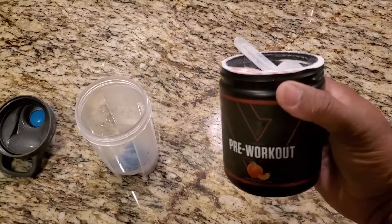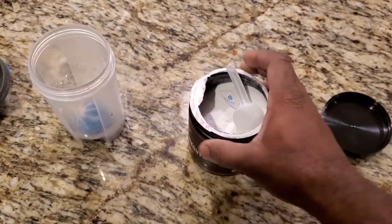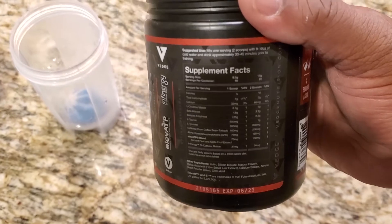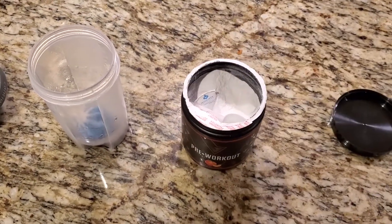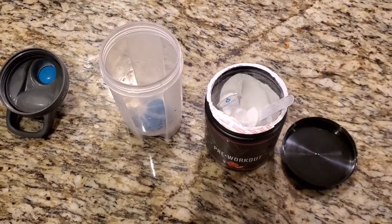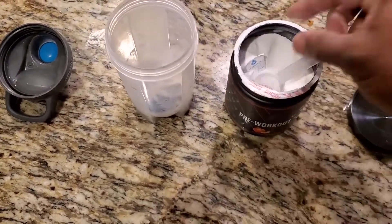Two scoops of this is one serving as per their directions. They do give you some supplement facts on using one scoop — with one scoop it gives you something like 40 servings, but with two scoops it gives you 20 servings. I actually use two scoops. When you look at how much caffeine is in two scoops, it says 200 milligrams of caffeine. Then it has what they call the Elevate TP blend, which is 150 milligrams of that. But it's all plant-based.